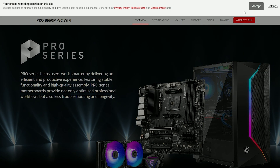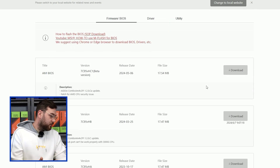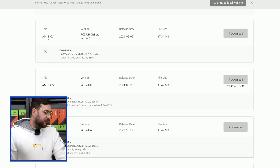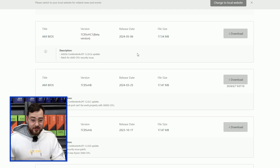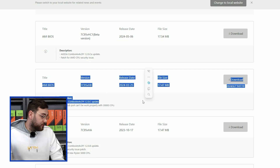The model is ProB550M-VC Wi-Fi. The first link that comes up is the MSI link — go ahead and click it and go to the Support tab. In the Support tab, scroll down to BIOS Firmware and you'll see a bunch of different BIOSes on the screen. The first one says beta version, and personally I don't like to test out anything first, so go for the one just below it.